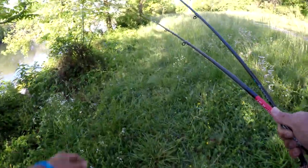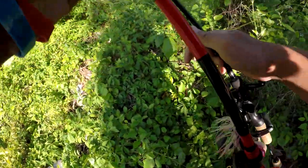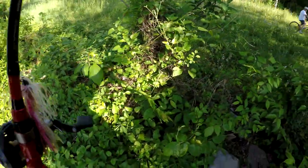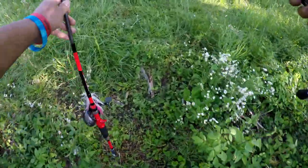I need to find me a bed fish to fish. I see a fish right here, guys. Let's try to get it.